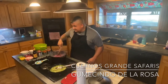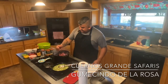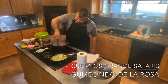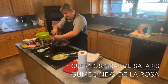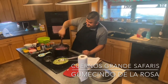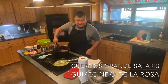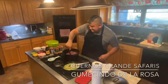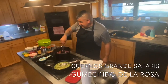So who is Cuernos Grande Safaris? It started several years ago when my buddy and I started hunting together annually. We decided to take his first initial and my first initial and come up with a hunting club name — the C and the G — Cuernos Grande. We added 'Safaris' because every time him and I go hunting together it is always an adventure. Something always happens no matter what, so we started calling it Cuernos Grande Safaris Adventures.